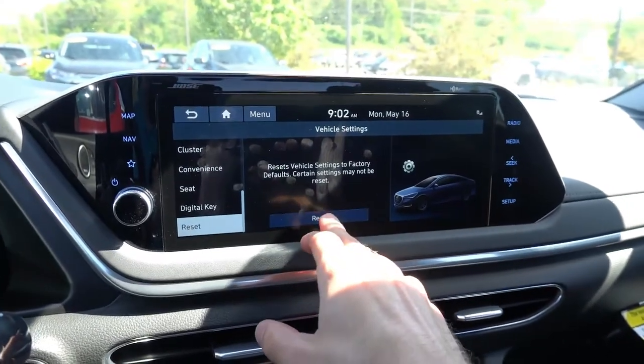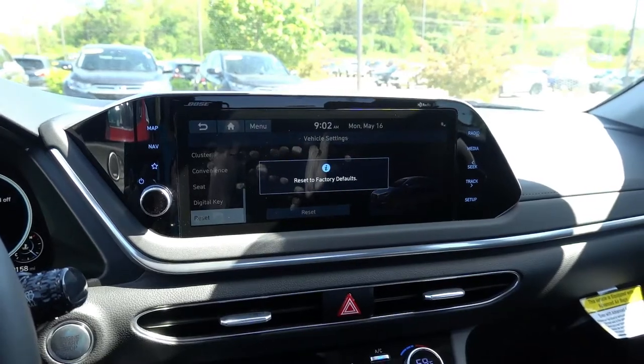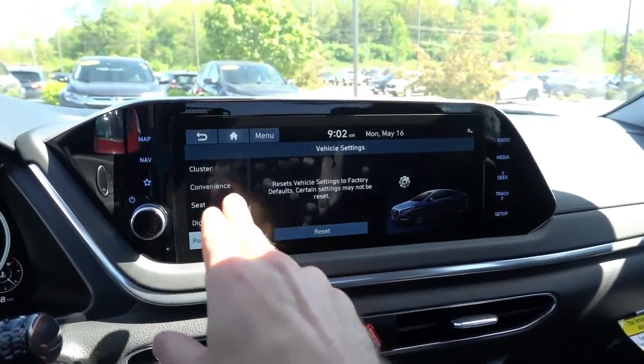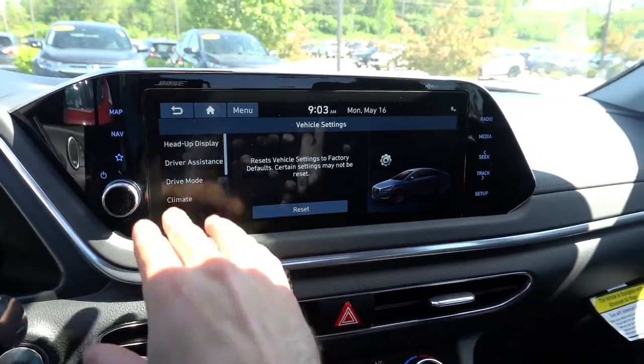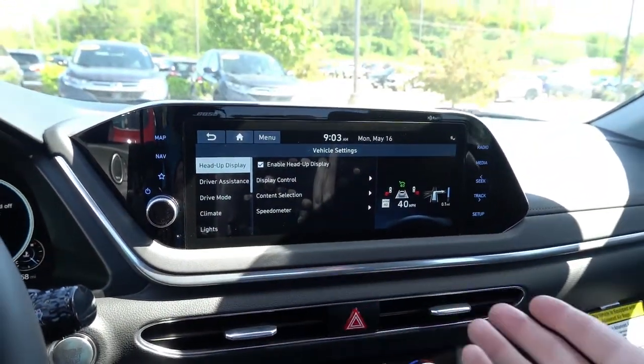So we can go ahead and hit Reset, and it'll reset all the vehicle settings to the factory defaults. So again, this is like it's coming out of the factory brand new, and you can go ahead and personalize everything here on the infotainment screen to your personal needs.